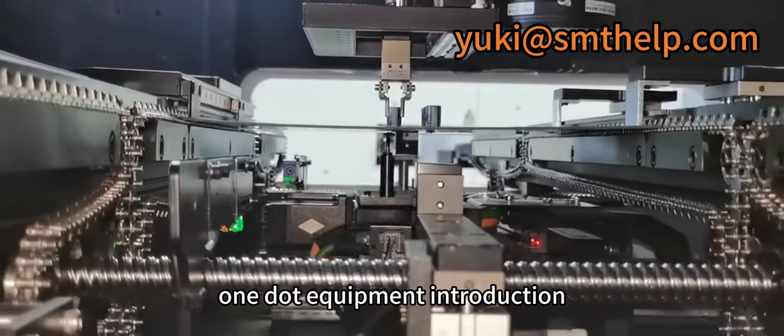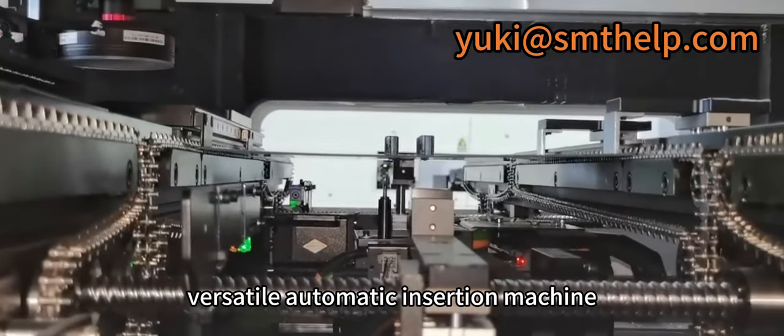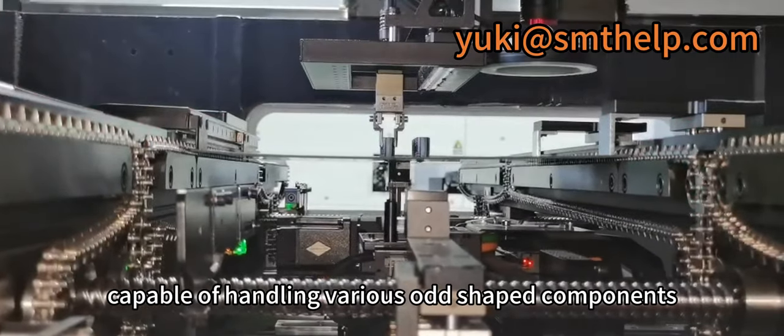Equipment Introduction: The ICT-OFM6 is a high-speed, versatile automatic insertion machine, capable of handling various odd-shaped components.